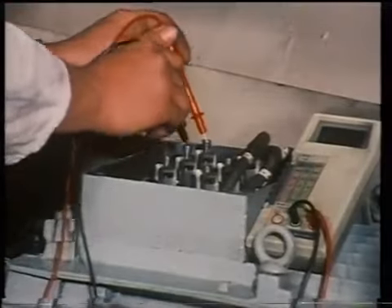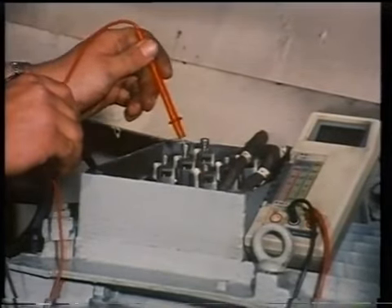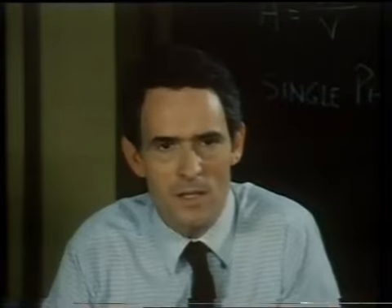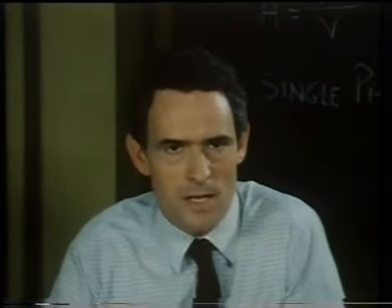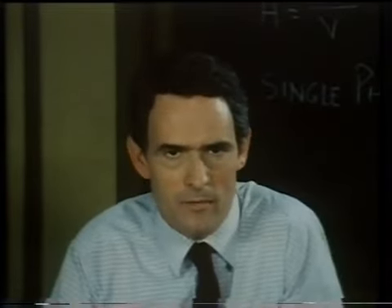Then, prove the circuit dead with a voltmeter or an approved line tester. A switchboard can never be considered dead unless all alternators connected to it are stopped, locked off, and all other supplies are disconnected. These points can never be emphasised strongly enough.